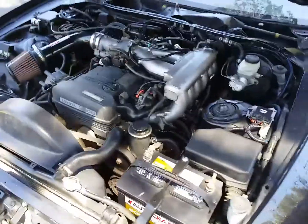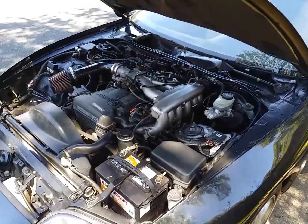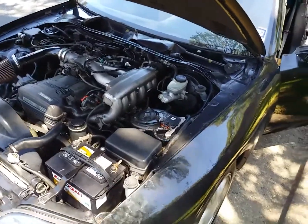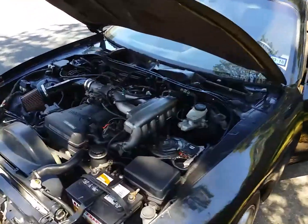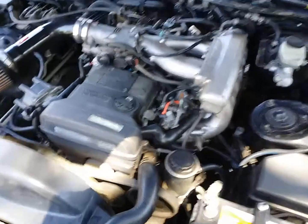This is my '95 Supra. This car had been sitting for six or seven years when I found it. Non-turbo, 95, 5-speed hardtop.